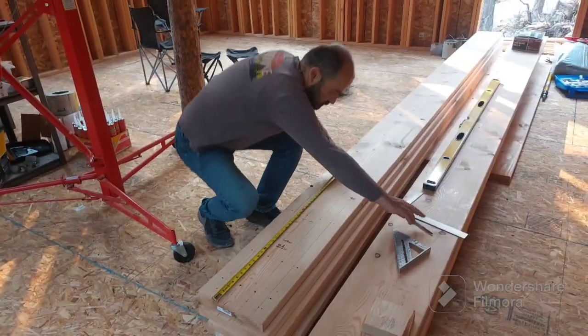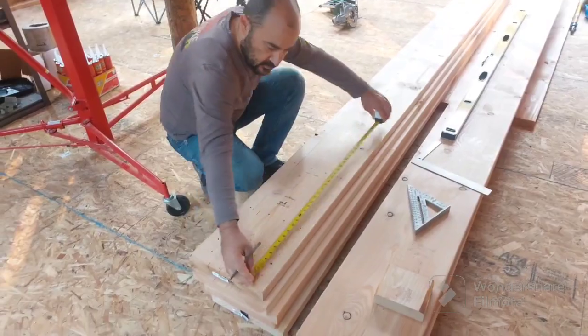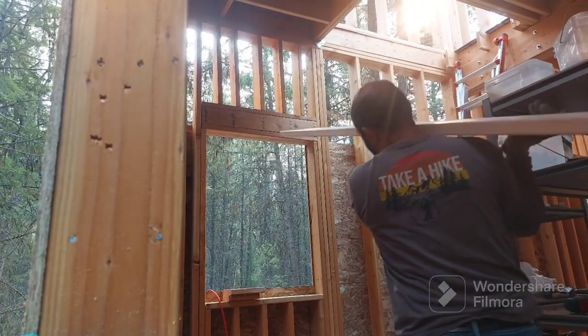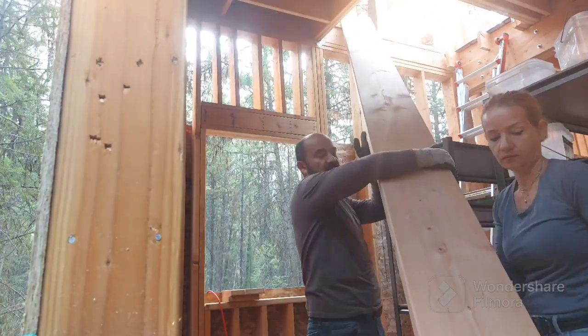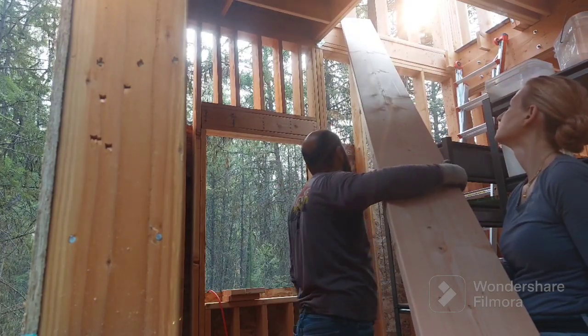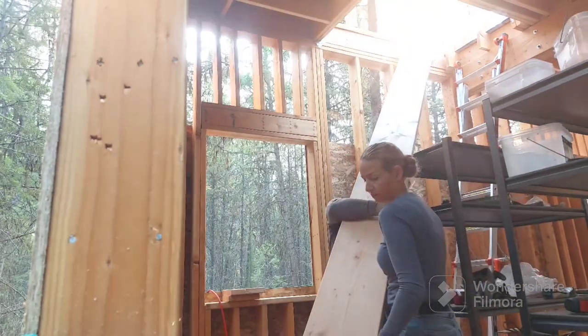This is the dimensional lumber we are going to use for our build-up beam, but first everything must go upstairs. I'm happy that my husband decided not to install the open staircase I wanted a few days ago, because that would have been in our way and also would have taken time away from building the cabin.